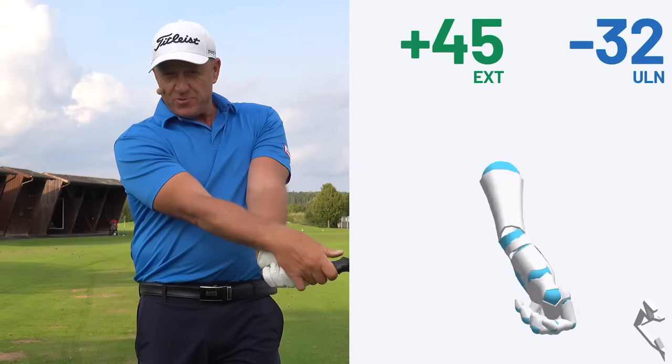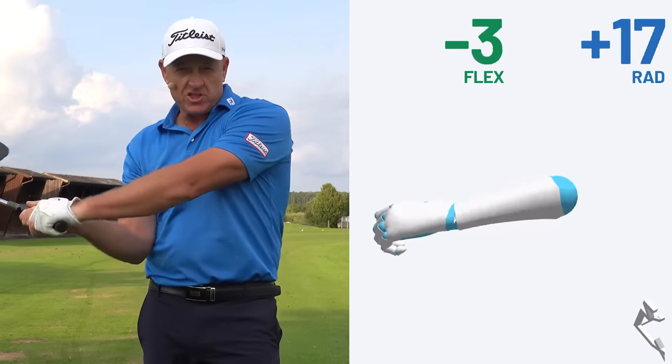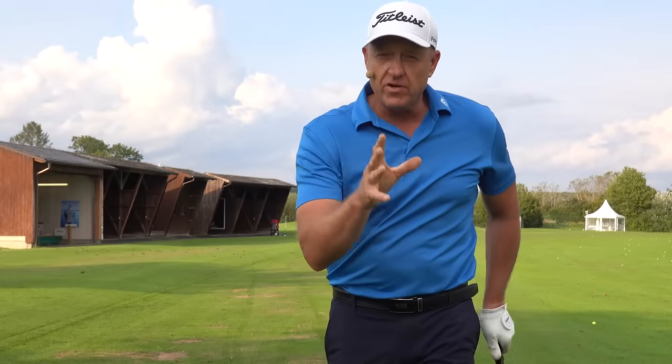The release, the hands, the wrist, shaft lean, compression, speed — moving through the golf ball like a great player.